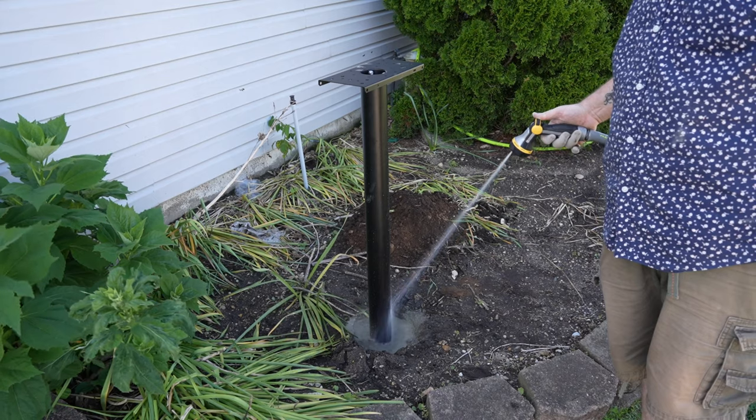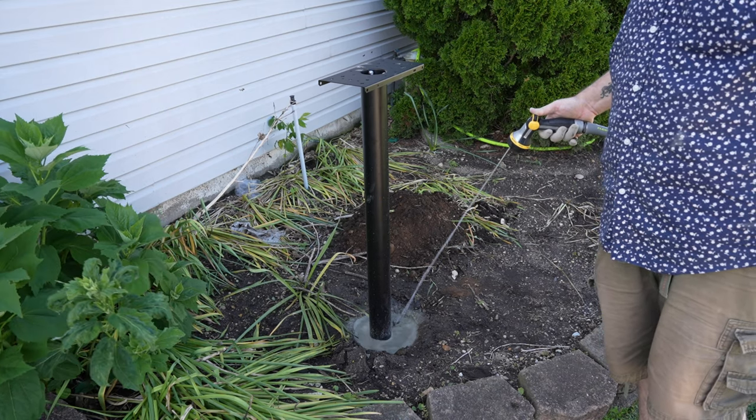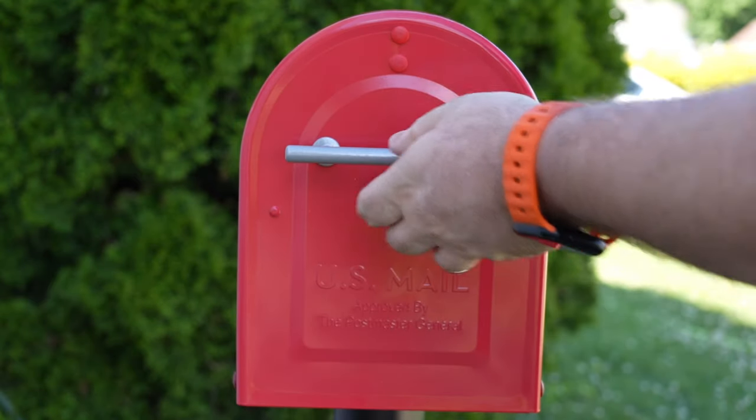Now, if you're one of those people who likes to use a level, this would be a perfect time to put a level on this pole. But as Jimmy DiResta always says, if it looks level, it is level — so there's really no need for that. Next up, we're going to saturate that concrete as much as you can. It's going to take in what it needs and push off what it doesn't. We're going to give it some time, and while that is setting up — yes, 'squiglified' is a technical term — we're going to put the mailbox on top of the pole.